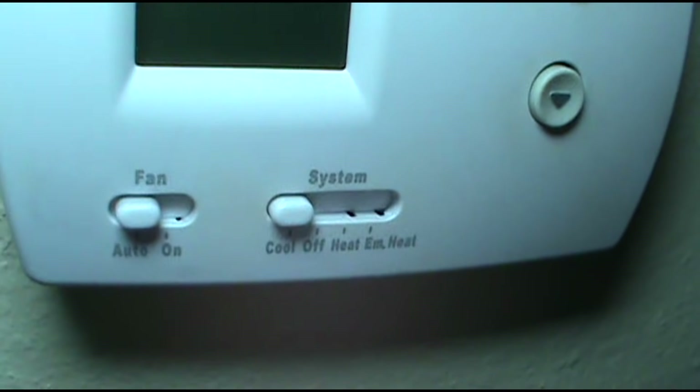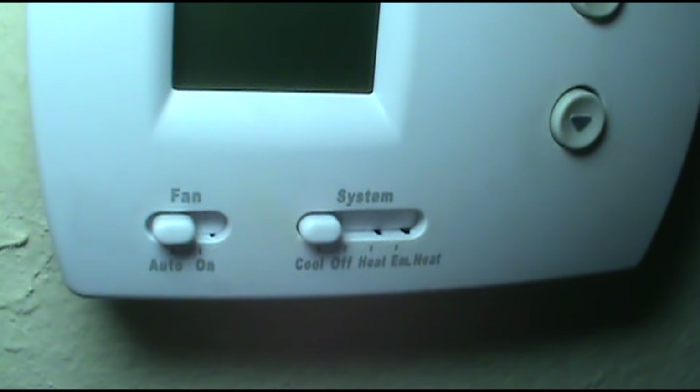The old AC unit ain't turning on today. You can see the thermostat — it's set to cool and auto, but the thermostat has no power. So we've got a low voltage issue.